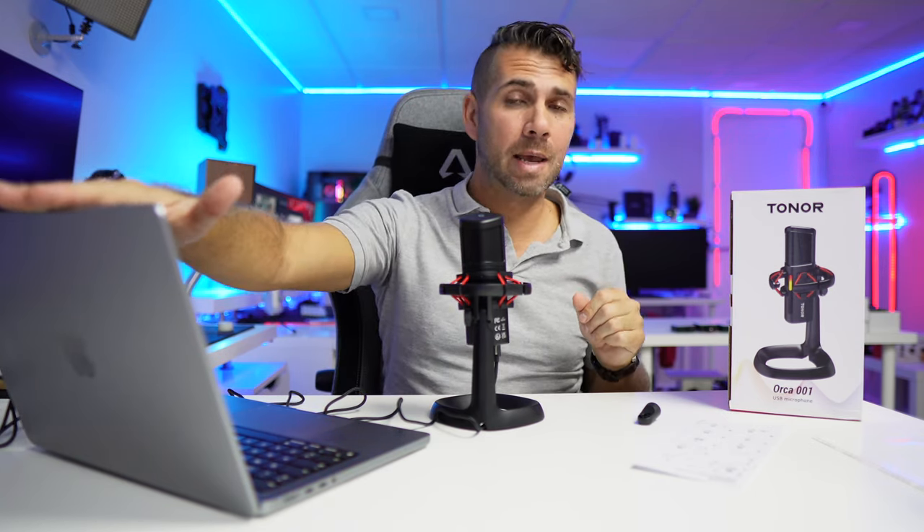I forgot to mention — I'm using a Mac to record the audio at this moment, but you can also use Windows, or if you create content on your Android phone you can use your phone to record audio and then post to Instagram, TikTok, YouTube, or whatever social network you use.